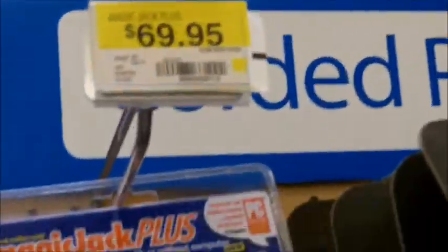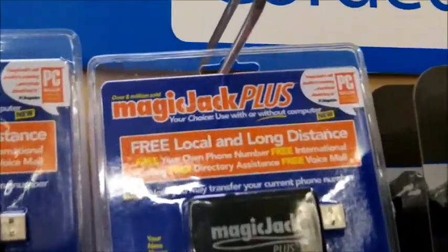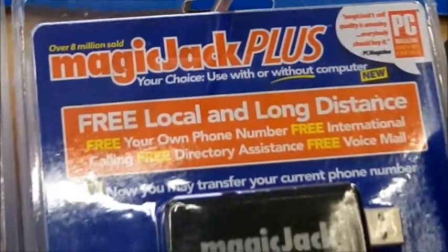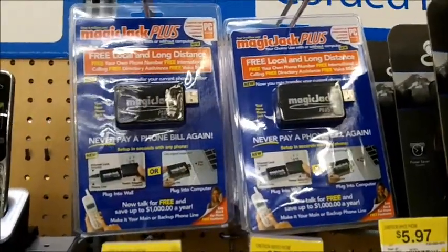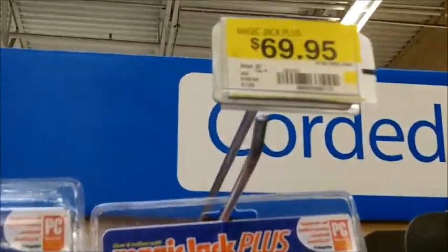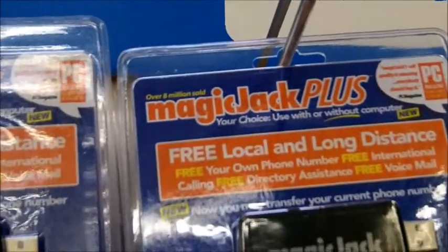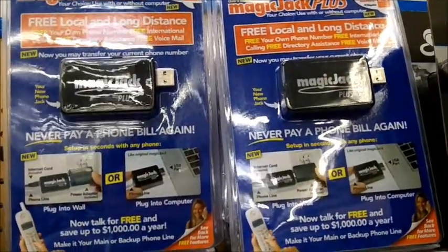You read it right — $69.95. You might be able to find it cheaper at other places. Magic Jack Plus. You can take this with you when you go overseas and you will be able to make calls back to the U.S. for free. It won't cost you any more than that. You get a year subscription automatically with that, and it's only like $30 a year after that. So it's a really good deal, and you can make calls back here.